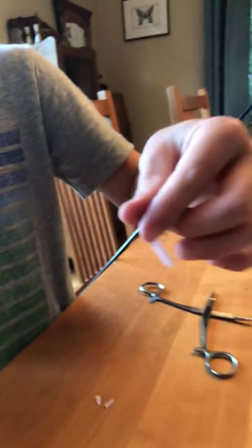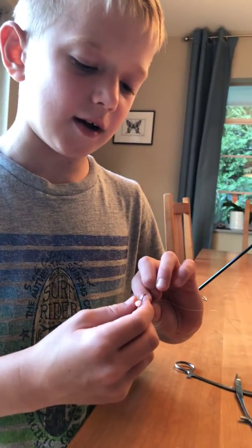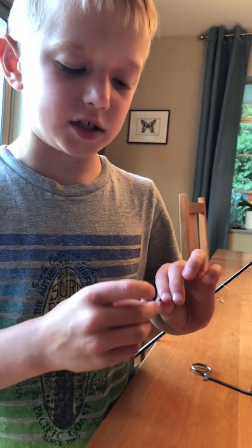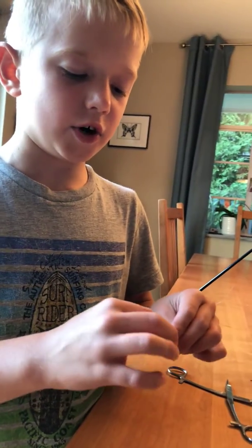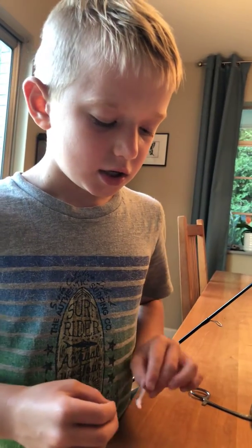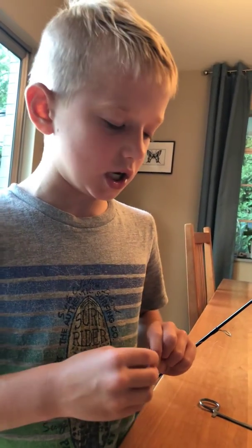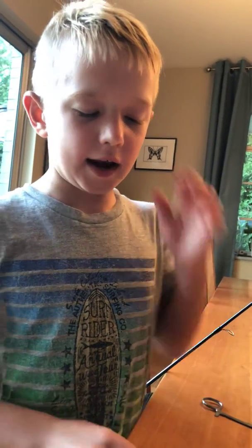And that is how you set the worm. Tell me about your bait. This is a trout magnet and you can get these at Cabela's and other places like that. They're good for bass and bluegill, but you can get some big fish on these — like really big fish. Is that your favorite kind of bait to work with? This is some of my favorite baits.